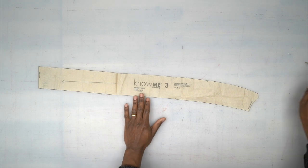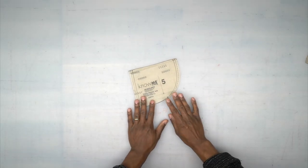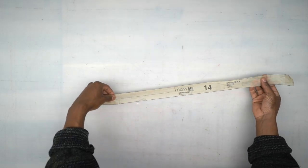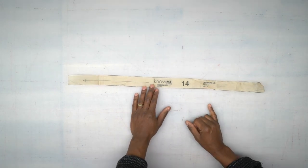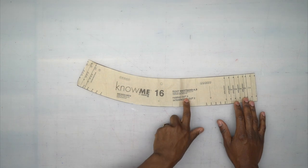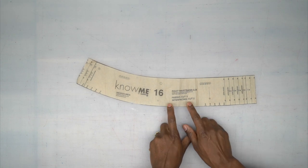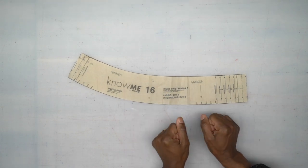Pattern piece number 3 is your inner leg — cut two out of fabric. Pattern piece number 5 is your yoke front — cut two out of fabric. Pattern piece number 14 is your carriers, your belt loops — cut one out of fabric because you'll be cutting multiple ones. Pattern piece number 12 is your back pocket — cut two out of fabric. Pattern piece number 16 is your right waistband — cut two out of fabric and two out of interfacing, though I don't usually interface my denim. If your denim has a little stretch, you may want to interface it so it won't pull.